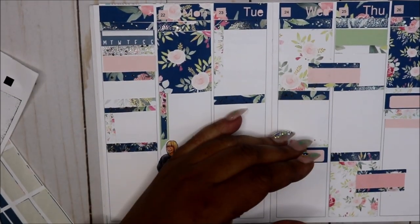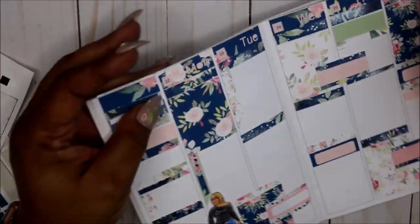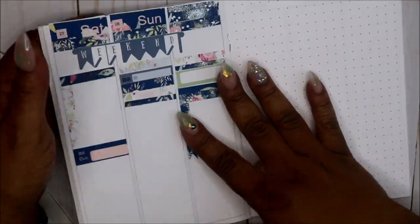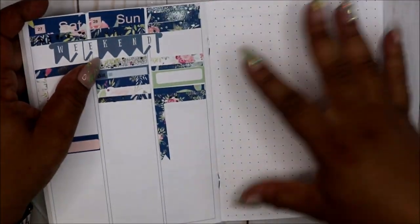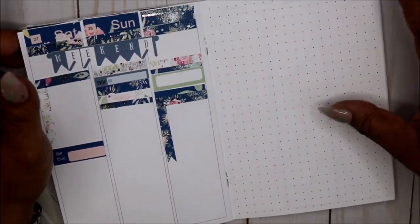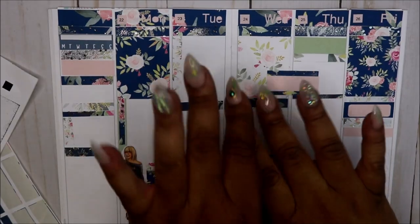I wasn't paying attention, sorry — I got cut off. I don't know if you saw me add my Capital Chic Design lady here, but this is the kit. It's really pretty — that foil is so pretty, I just love that. I'll fill this in later during the week. I don't quite know what I'm doing this week, so this is like brain dumping — goals and just such. That is it for today's video. Thank you all so much for watching and I will see you in my next video. Bye!